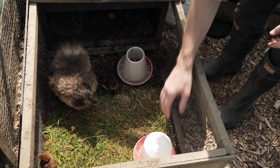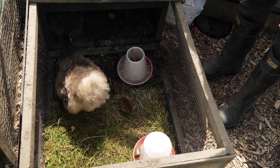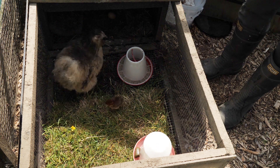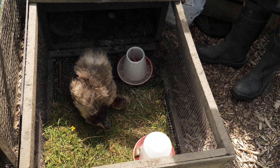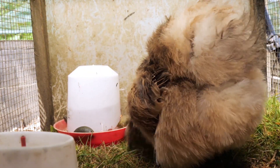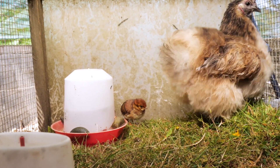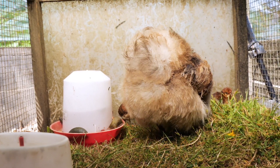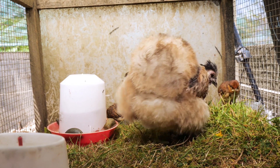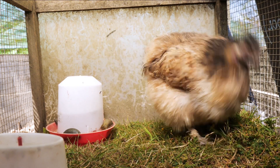One precaution I'll take now the chicks have hatched is to take some stones and just pop them in the deeper parts of the water trough. It's amazing how easily chicks find a way to drown themselves in even a shallow dish of water. Putting in a few pebbles like this just means that they get wet rather than falling in full length, getting confused and drowning.